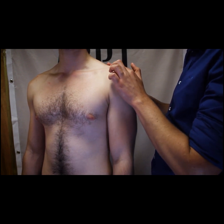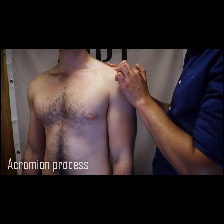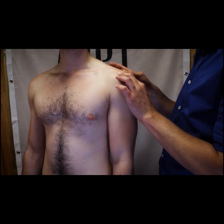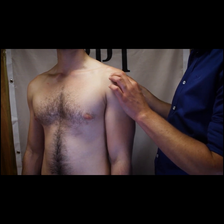You should feel a small dip between the lateral end of the clavicle and the acromion. The acromion has a broad surface which passes backwards for approximately five centimetres before turning sharply backwards to become the spine of the scapula.